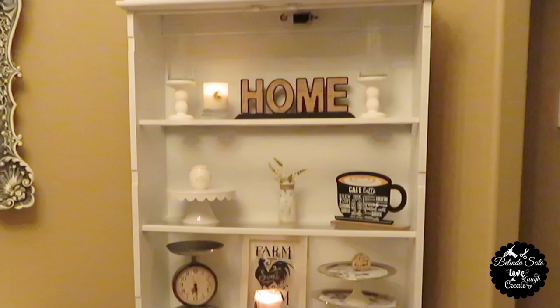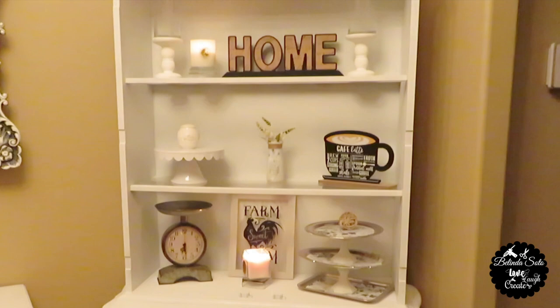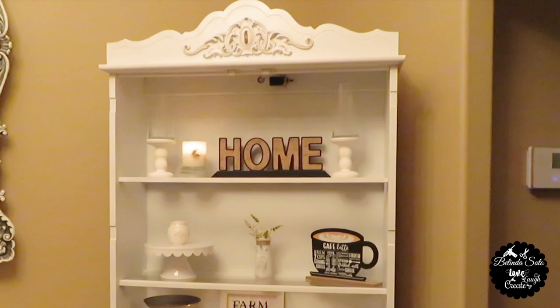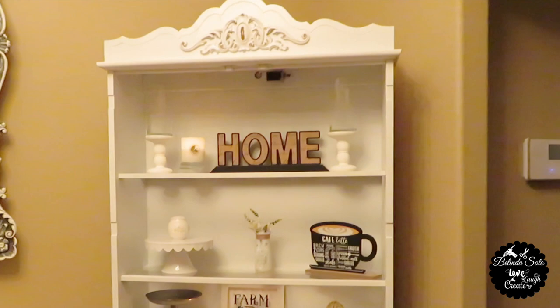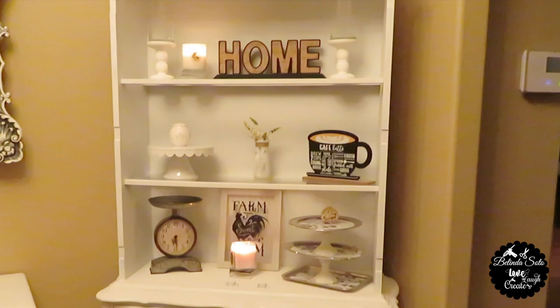I wanted to use it to display items, and I didn't want to get rid of the doors because I thought they were absolutely beautiful. That's why I decided to do something with them, and that's where the transformation of turning them into a mirror home decor came into play. So if you have a piece of an old heirloom sitting around your house, maybe this video will inspire you to do something with it.